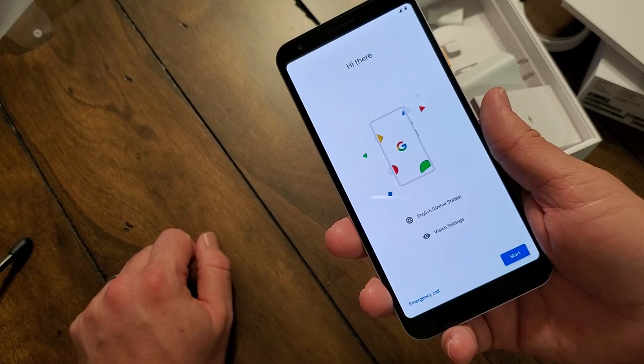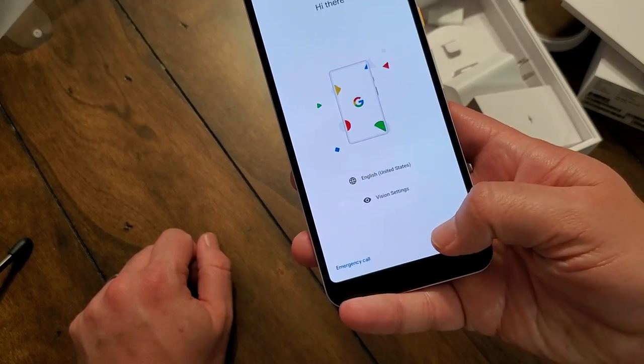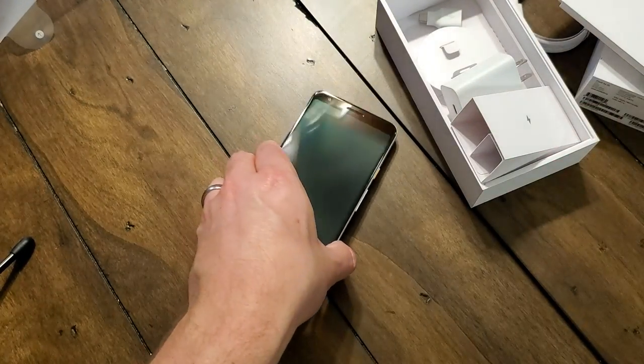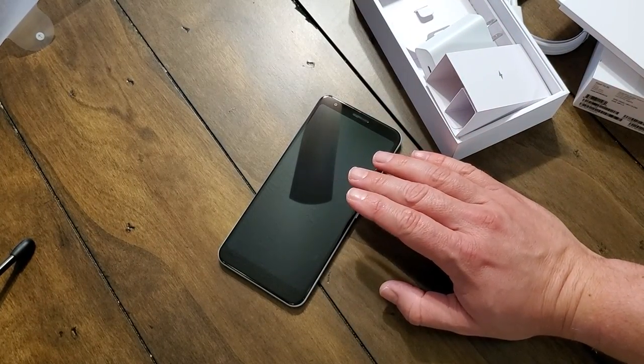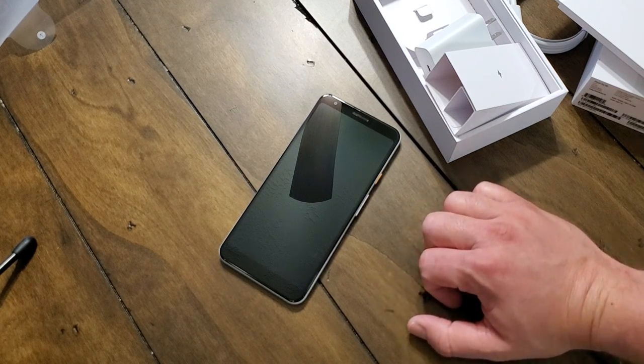It's got the Snapdragon 670 in it. I was a big fan of the 660 — it was in the BlackBerry Key 2 and it had power for days. One thing I do wish this had was 6 gigabytes of RAM to make it a little more future-proof, but I think the Pixel 3 and 3 XL only have 4 gigabytes of RAM at a Snapdragon 845. This is still more than a formidable processor and it'll squeeze out extra battery life from the 3,700 milliamp battery on board — the 3A XL has 3,700 milliamps.